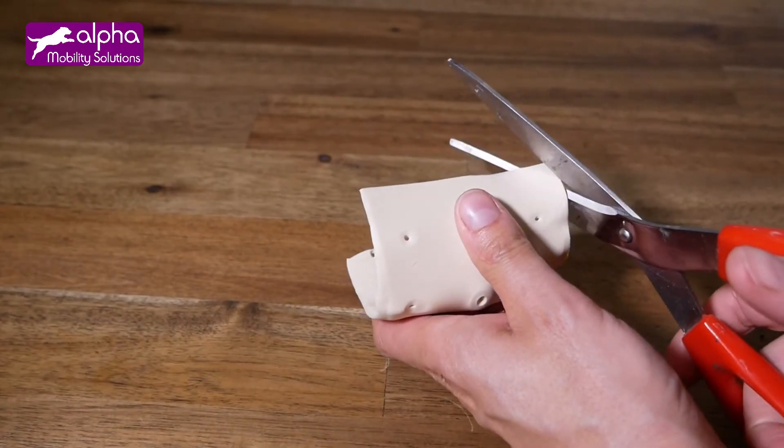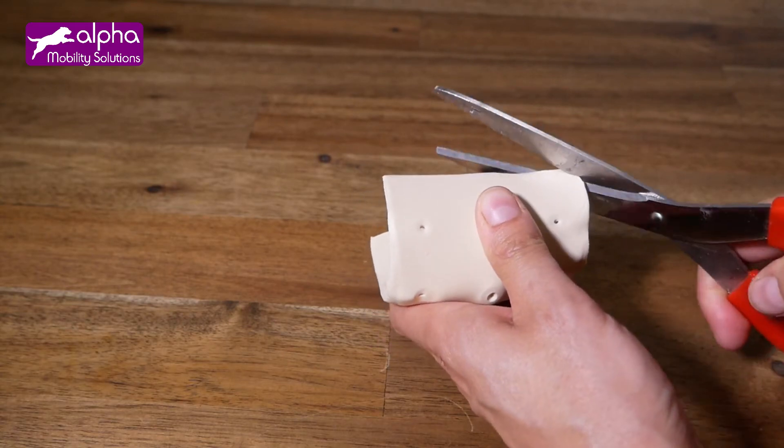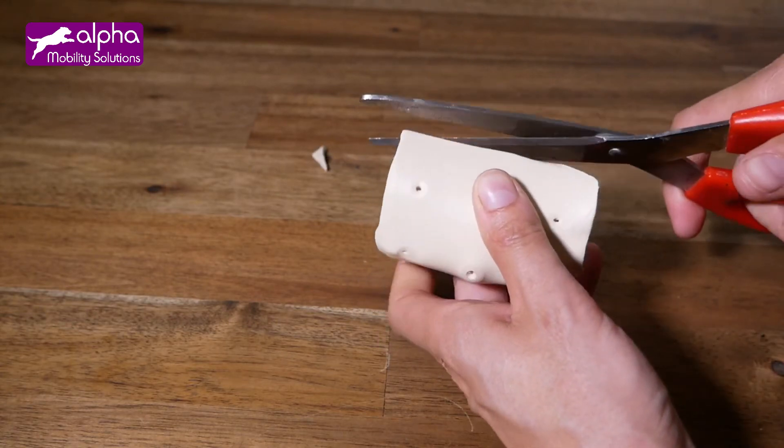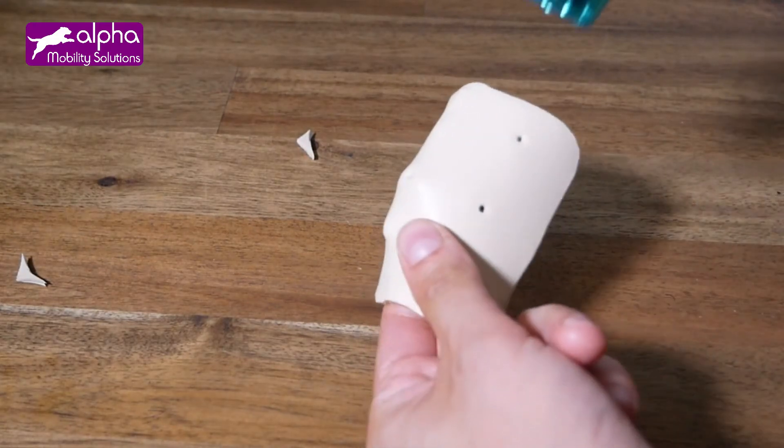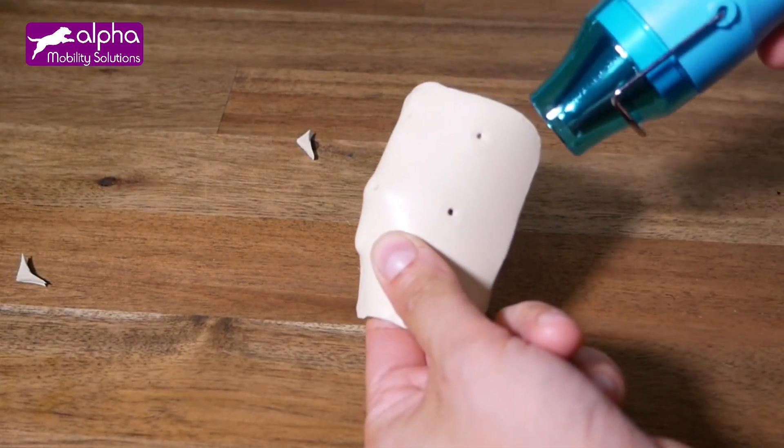You can take the time to smooth the corners and the edges. Use scissors to cut the corners, then a heat gun or hot water to soften the edges and rub them until they become smooth.